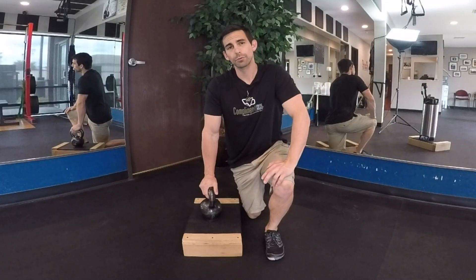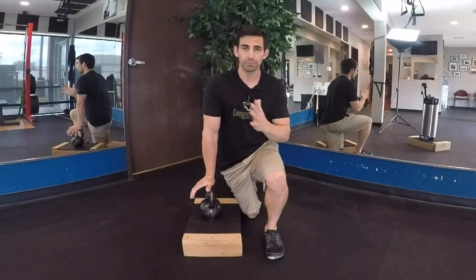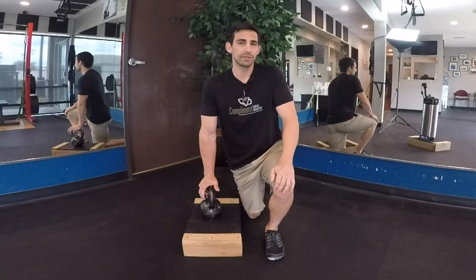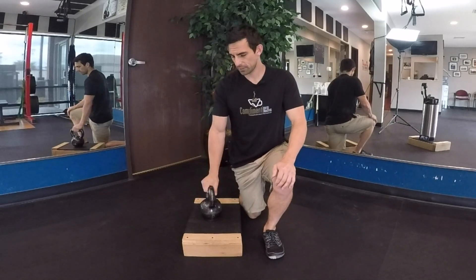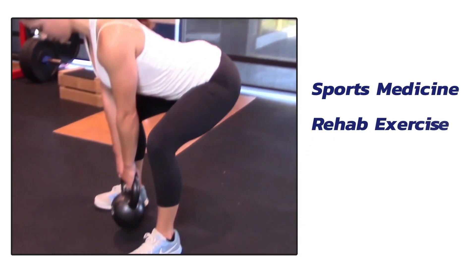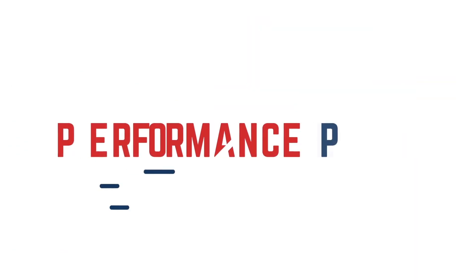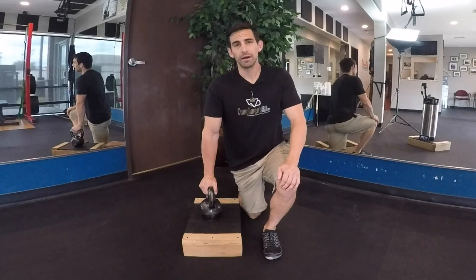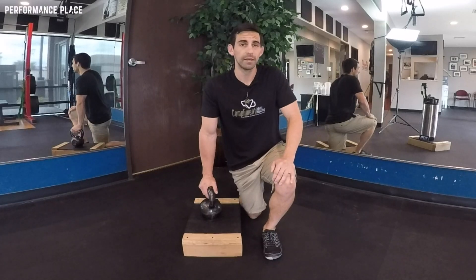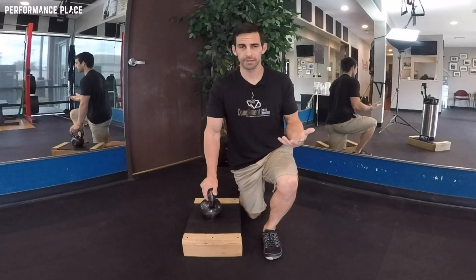One of my favorite exercises for loading on a single side hip when we have a deficiency of shifting from one side to another while squatting is the kickstand deadlift — or in this case, we're doing it from a block. You could also call this a single leg RDL because of the position we're in. In my office we call it kickstand to keep it simple, because we're building a kickstand.